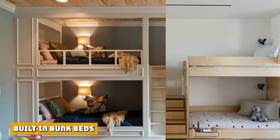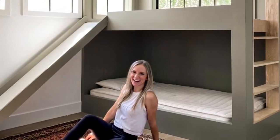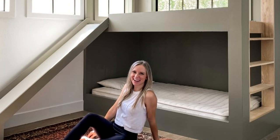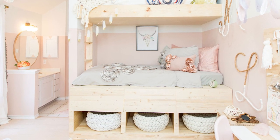If you're going for something more personalized and customized, built-in bunk beds are the way to go. With built-in bunk beds, you have control over almost every aspect of the bunk bed, from the materials used to the size and the design you want to incorporate.